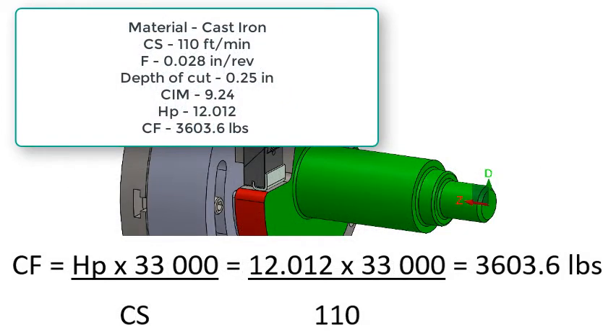Now that we know the horsepower, we can calculate the cutting force required by multiplying the horsepower times our constant of 33,000 and then dividing by our cutting speed. In this case we get a cutting force of 3,603.6 pounds.